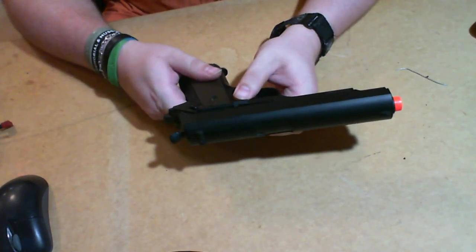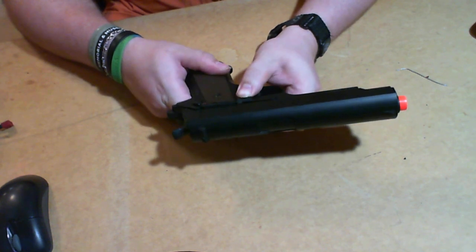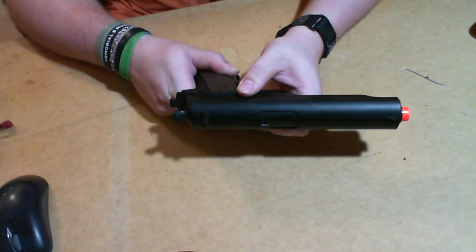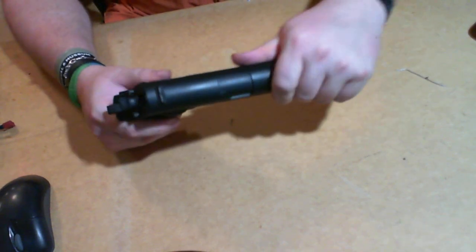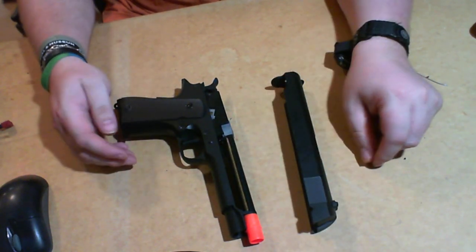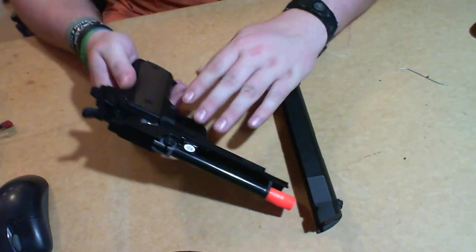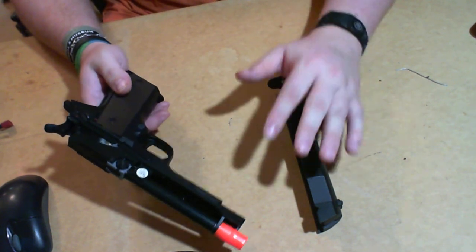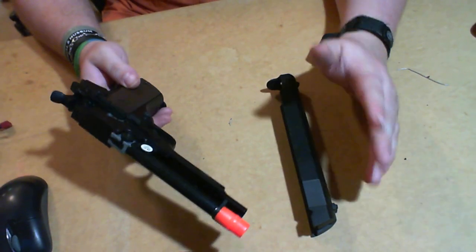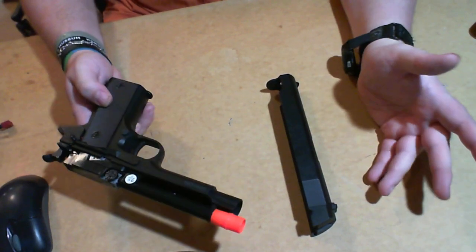One of the only things that kind of concerns me is the slide lever here. This is how you open and close it — you hear that click? That's what opens and holds this shut. If you were to accidentally knock this, it could accidentally possibly fall off. So there's that.